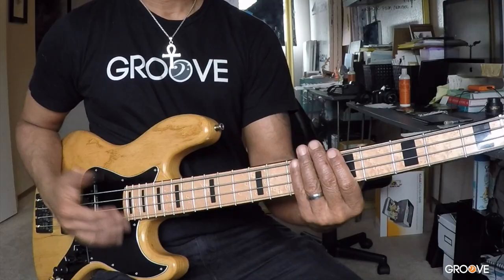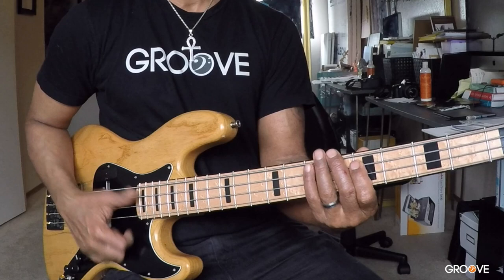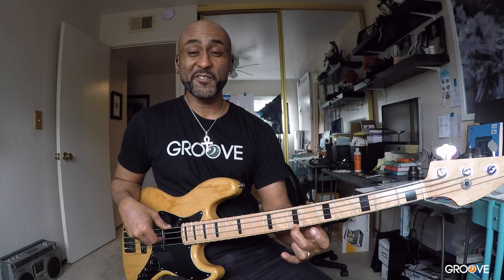Here's the rest of it. So D, E. D is the flat seven of E. Here's E. So we're going from the flat three of E, sliding into the major third, into the flat seven.